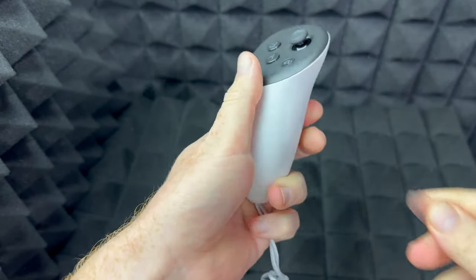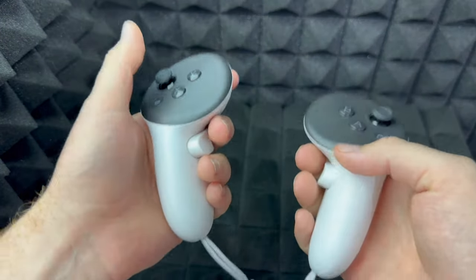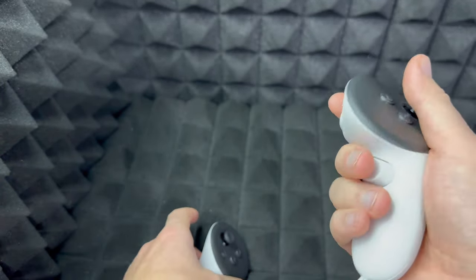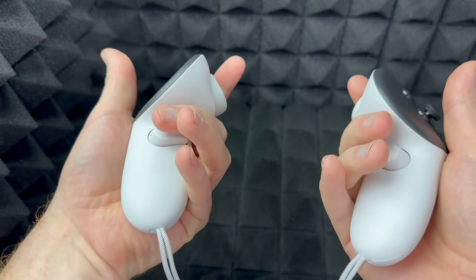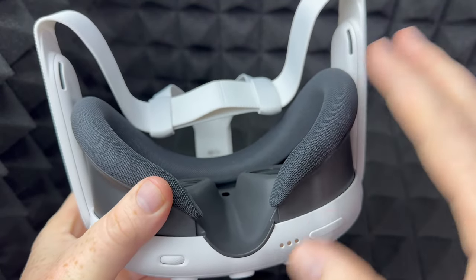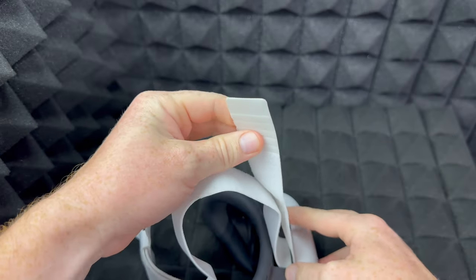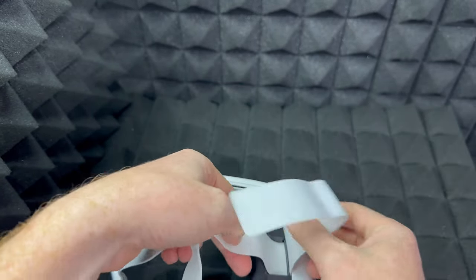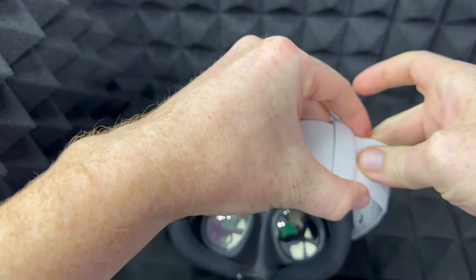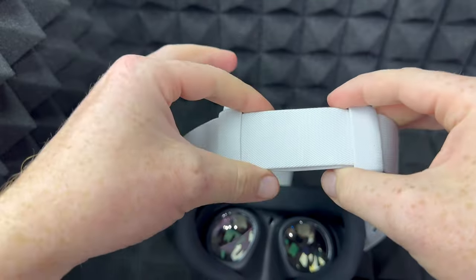Once you pull the tab out you should feel a slight vibration from your controller, which indicates it's powered on. This one is your left, this one is your right - your Meta Quest will tell you which is which so you don't get confused. If you hold the correct controller it'll feel comfortable and you'll have access to both main buttons. For the strap adjustment you can pull on it to make it tighter - you don't want it too loose or it's going to get blurry. To make it tighter just pull it to the sides; if it's too tight, pull it towards the middle.